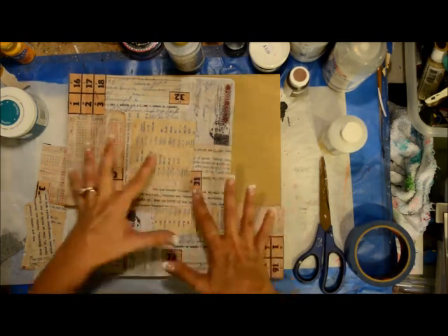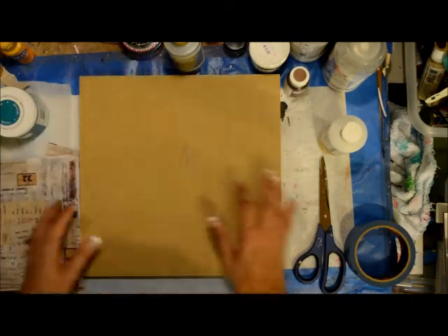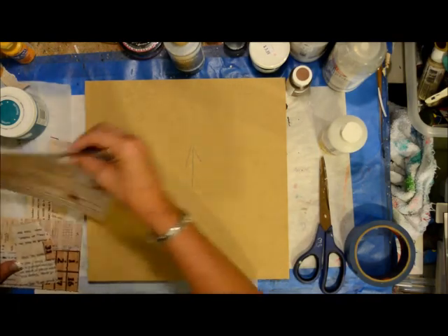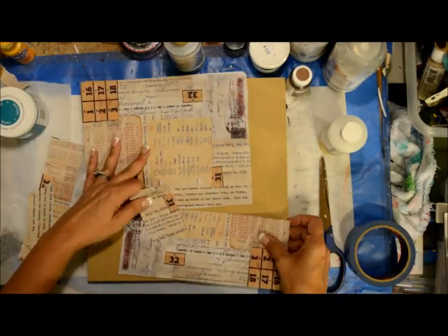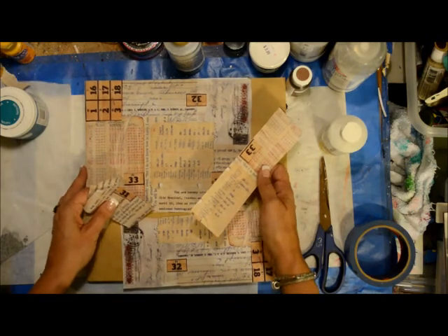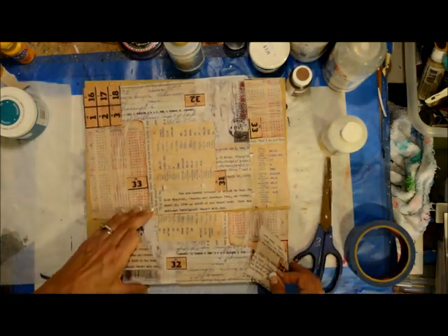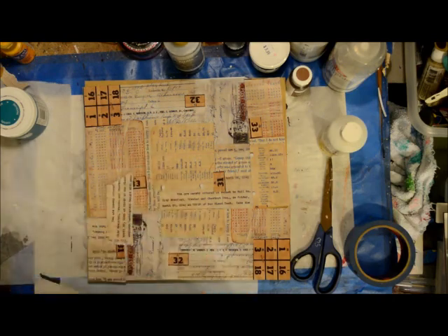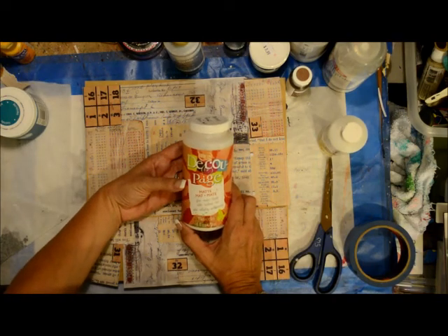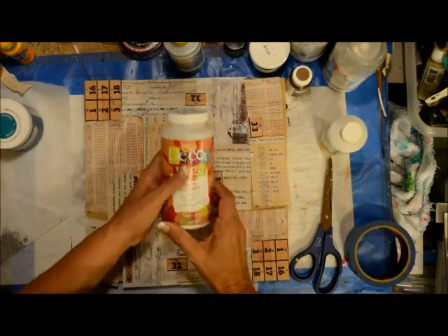Today let me run down what I'm going to be doing. I'm starting out with my usual MDF board — this is a 12 by 12 — and I've got some collage elements that I've put together and cut up. This is one of my collage packs available on my website, and that link will be below on the blog. I'm going to put that down with some Deco Art Americana and Deco Page.